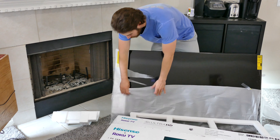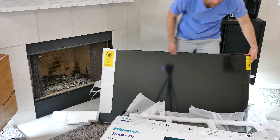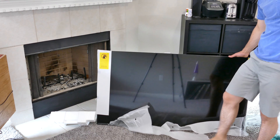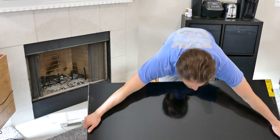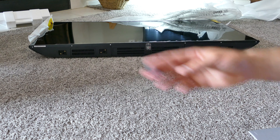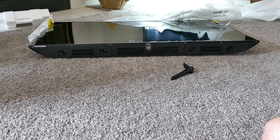This is similar to the TCL TVs. Hisense and TCL are two competitors, sort of, but I believe that TCL actually makes the actual panels for the Hisense TVs and they're very similar in a lot of ways. Once we get it out of the box, it's actually very lightweight compared to my other TV, which is an LG B series — which is extremely heavy at 65 inch — and it's a little bit lighter than the TCL 55 inch.